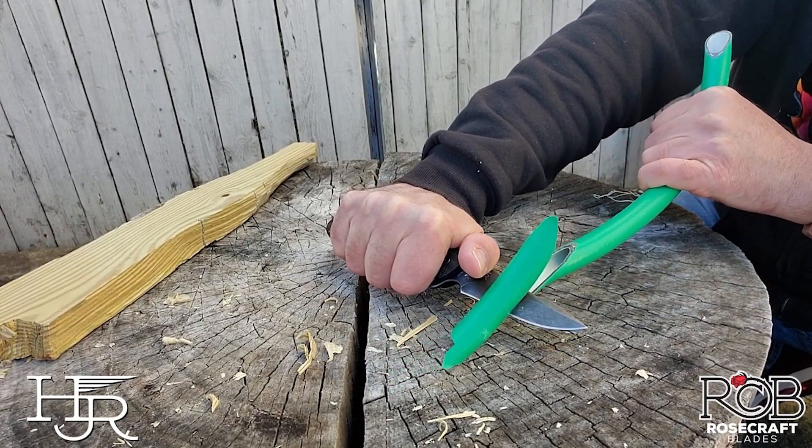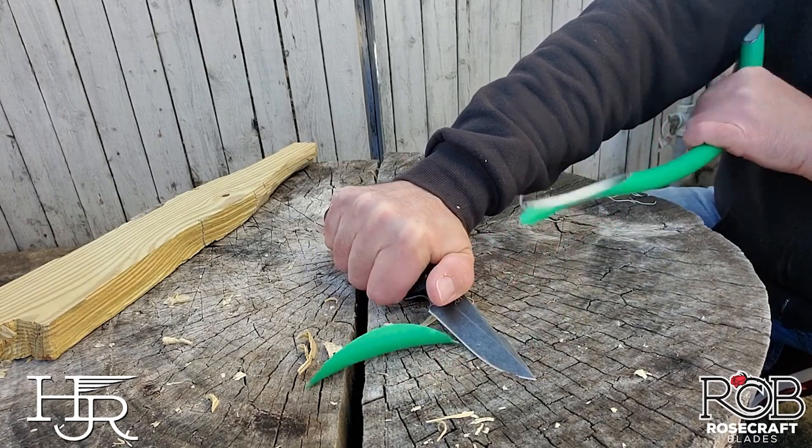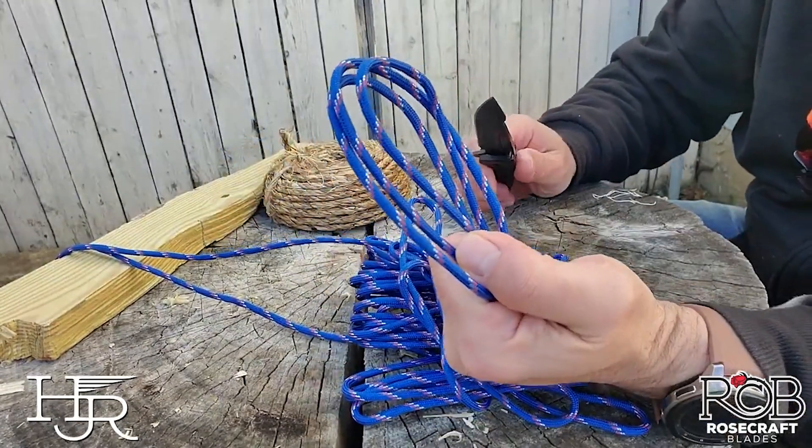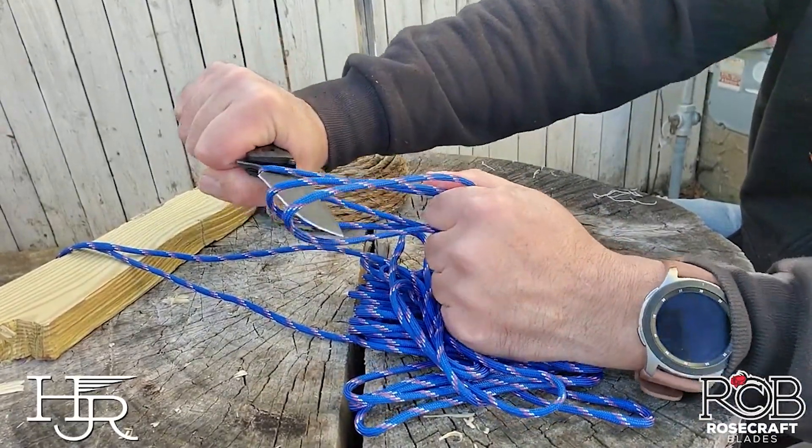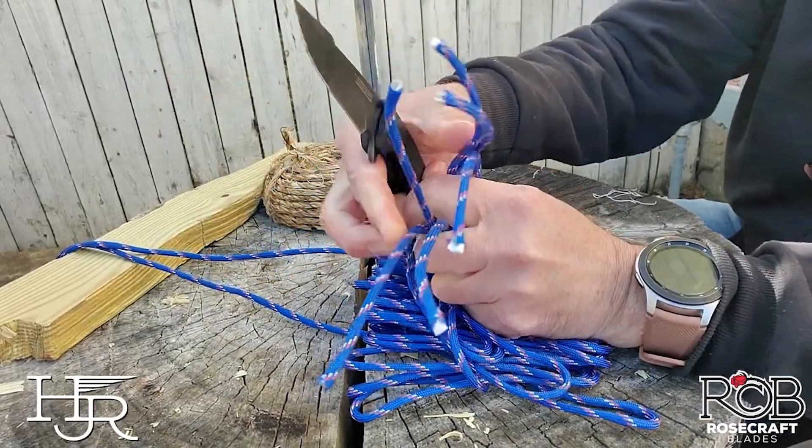You can imagine if you have this knife and need to take it to work or go camping — can it process wood, can it cut camping rope or polyurethane rope? I tripled the rope so I could get each part of the blade tested, and it cut through with no problem.